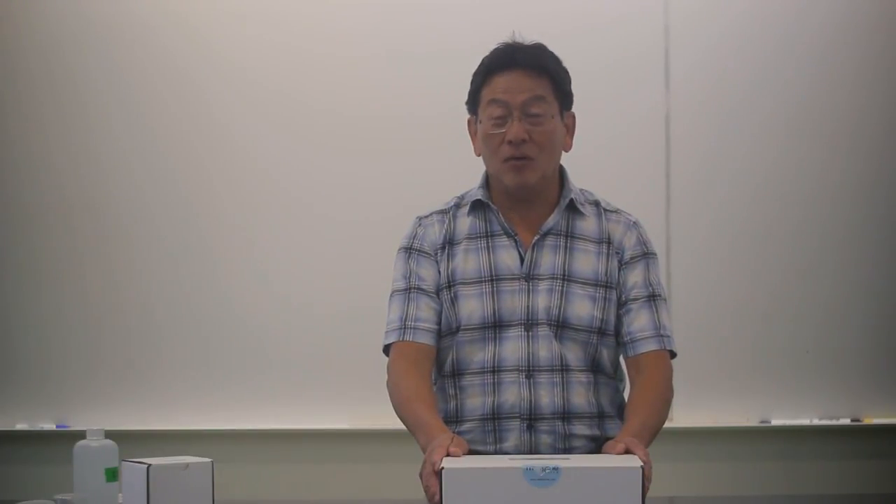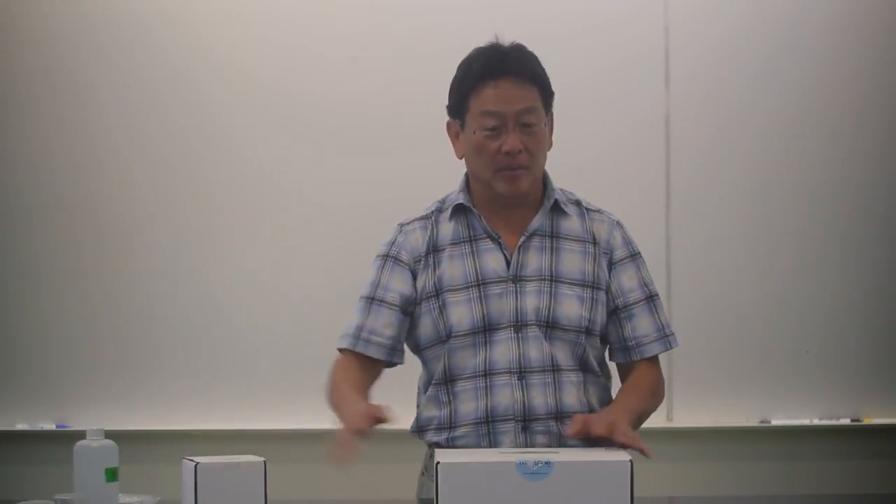Hi, this is the Mini One, and if you are one of those lucky customers that get one of these wonderful Electro-Freezer units, it comes in this box and has a validation kit along with it. We'll talk about the validation kit a little bit later.